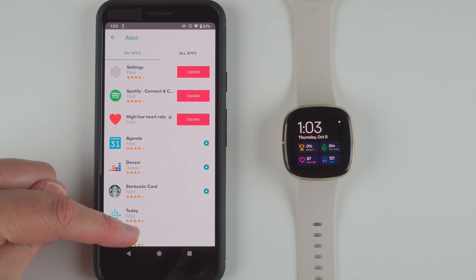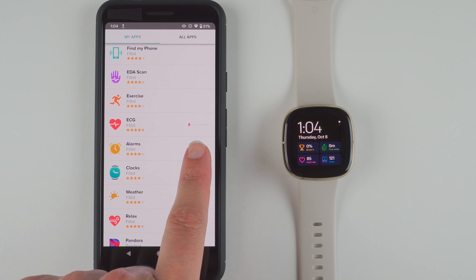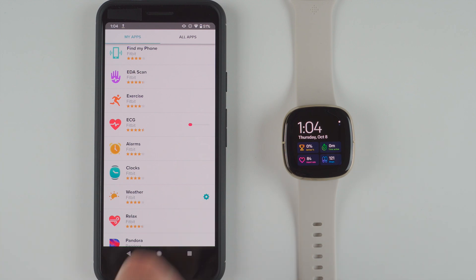It looks like it moved down and here it's showing a little progress bar — the red is going to go from left to right, and when the line is completely red I believe that will be when it's finished installing. We just have to be a little bit patient here. I'm on Wi-Fi so it should go quicker than if you're only on your phone's data. Momentarily it will be done.